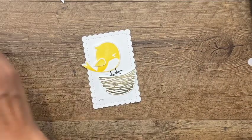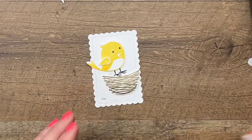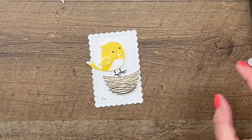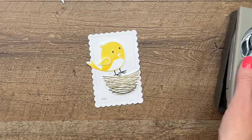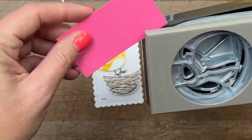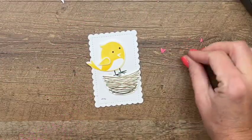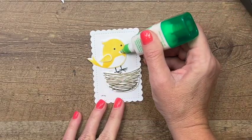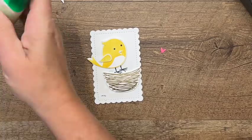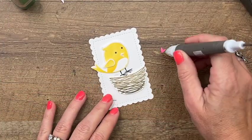I forgot to stamp his cute little eyes! Let's see if I can do it without messing it up — there we go. Now let's take a piece of Polished Pink and punch out his beak. We'll put that on with a tiny dot of glue. Grab your Take Your Pick tool — that's a really good way to pick up these tiny little pieces.